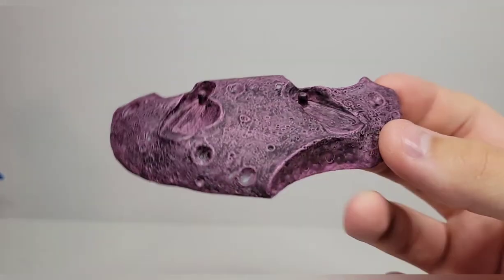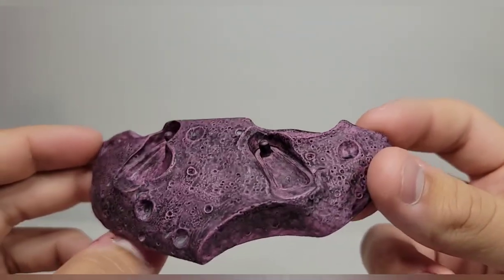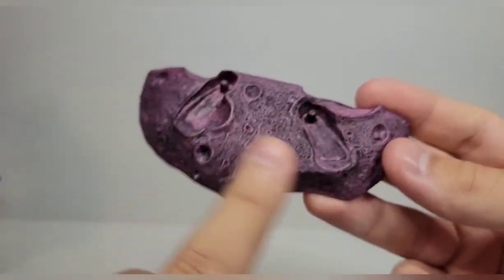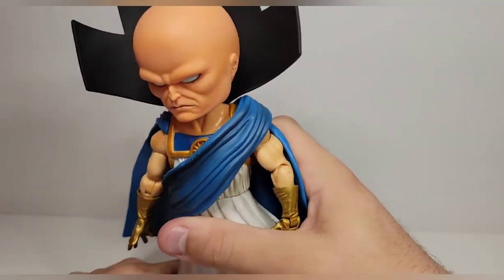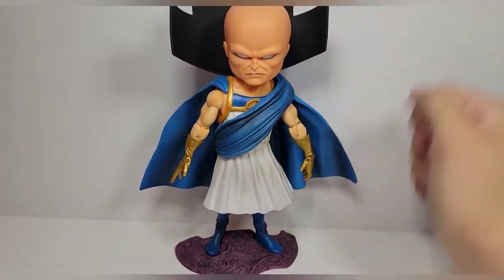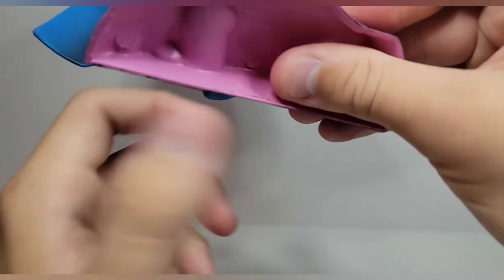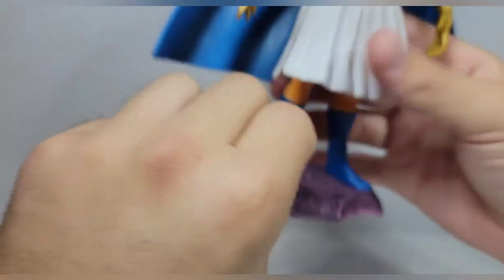As far as accessories, he's not really going to have much — he just comes with this base, which is supposed to be the moon. I'm not really sure why it's purple, but I actually like that it's purple. It's got a nice wash on it — the wash is heavy enough that it changes the look significantly. There are two grooves and pegs for his feet; he does have peg holes, and they spread his feet out a little but go in nicely.